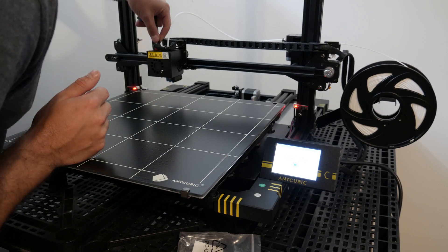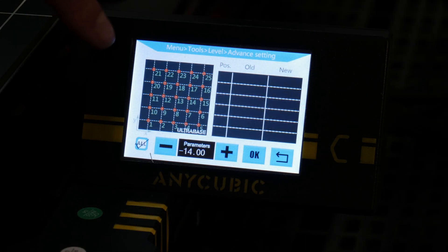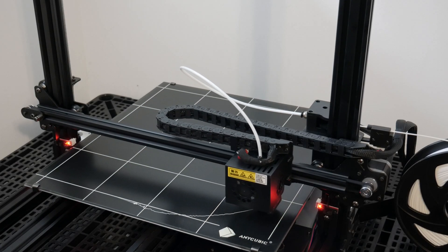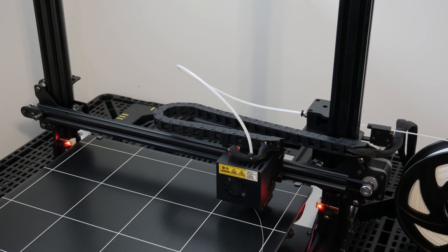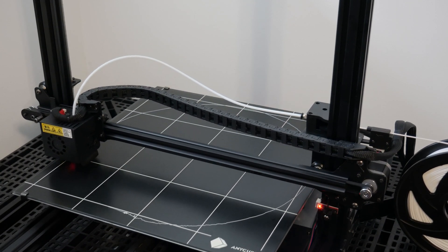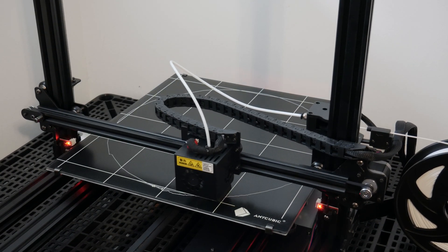Once the bed has been probed, each particular area of the bed can be adjusted on the display. The machine also comes with a demo program that will print a target shape on the bed, which is then used to fine-tune the height.